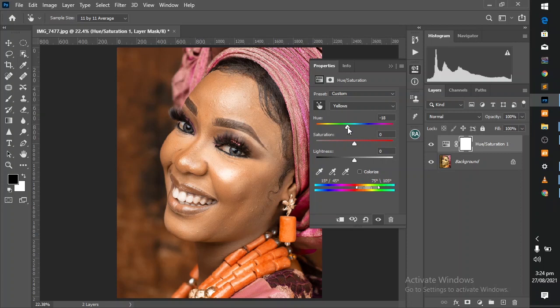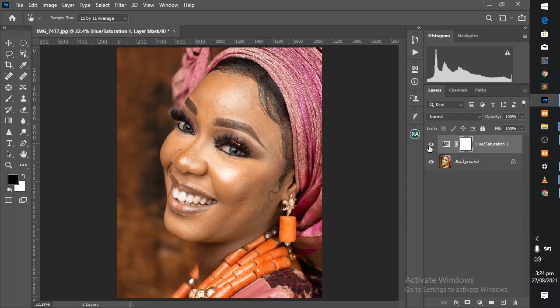At this point I think it's neither too magenta-ish nor too greenish. So let's take a look at the before and after. This is the before — and this is the after. Amazing result just using one adjustment layer.